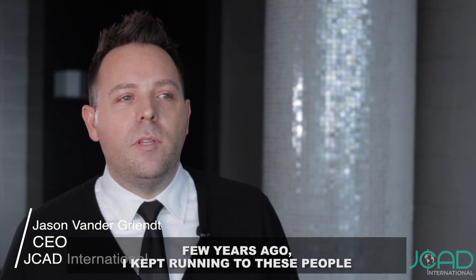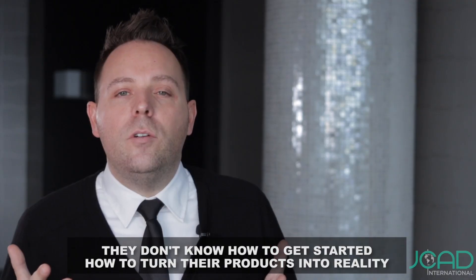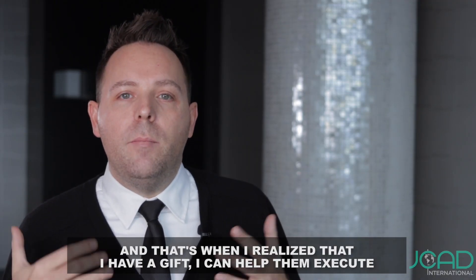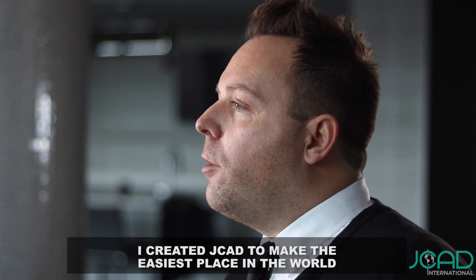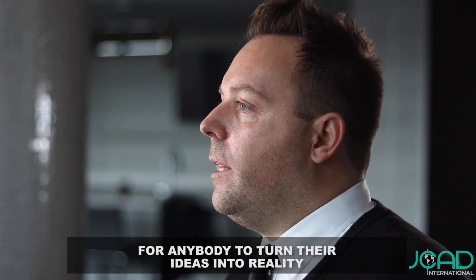A few years ago, I kept running into these people with brilliant ideas, but they get stuck because they don't know how to get started, how to turn their products into reality. And that's when I realized that I have a gift — I can help them execute those ideas and bring their products to life. I created JCAD to make the easiest place in the world for anybody to turn their ideas into reality.